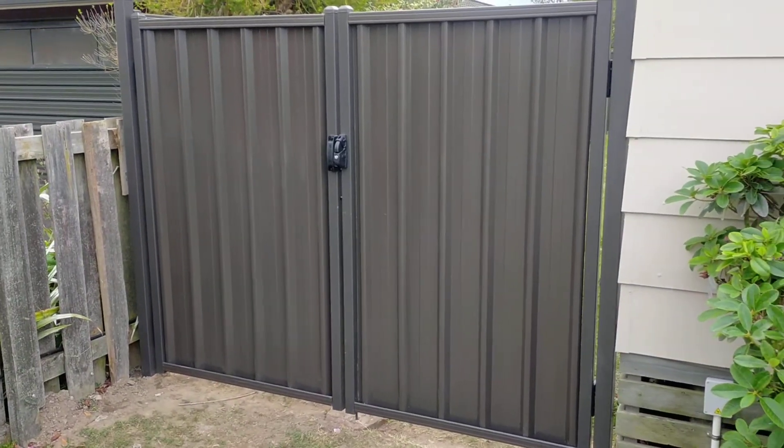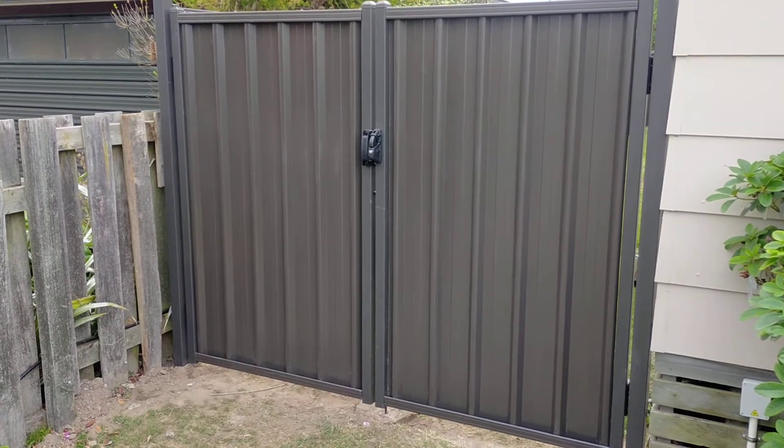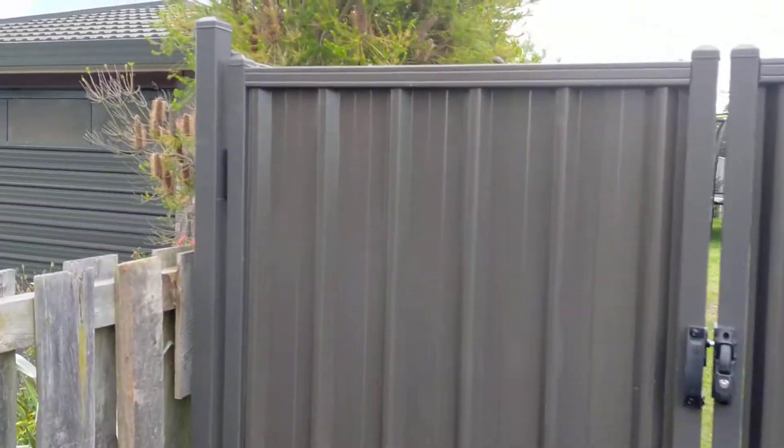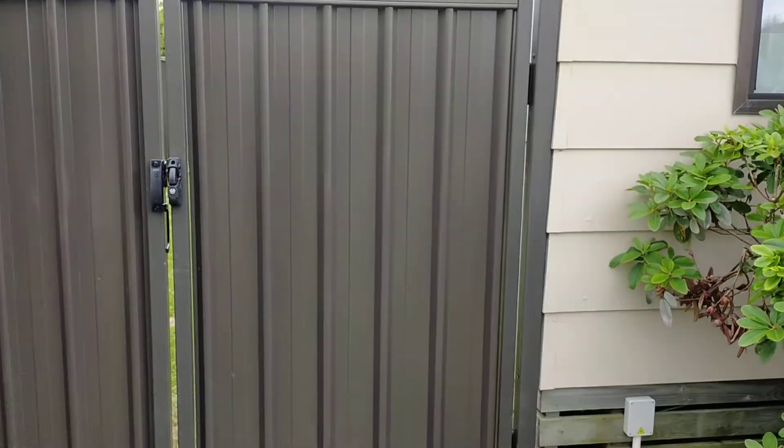Hey everyone, I'm just having a quick look at this double colour steel gate — this one's iron sand. These have gate sides in them; these are welded gate sides. There's actually an angle bracket that goes inside of here and it's screwed down through the top, so we can pretty much make them on site to any size you want.